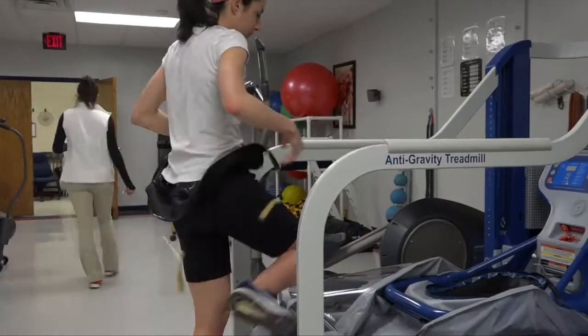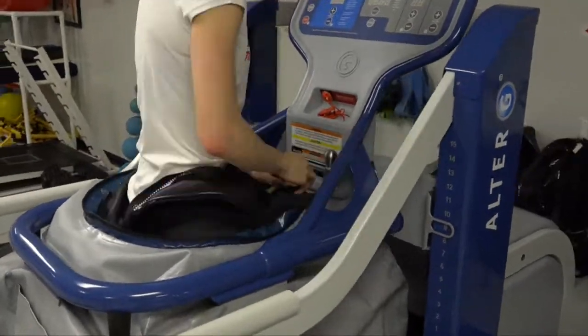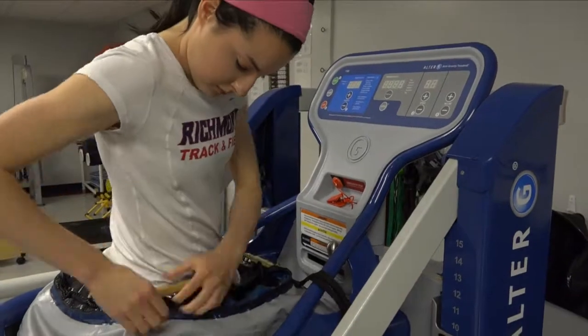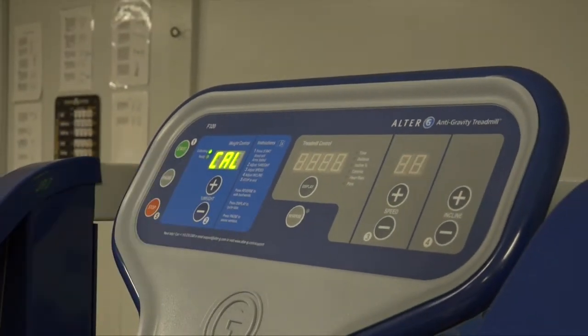This treadmill was actually designed by a biomechanist with NASA. What will happen is this will fill up with air and change the air pressure. They can set their weight anywhere from 20% to 100%, and as it fills up with air, it actually kind of lifts them up to change their weight.